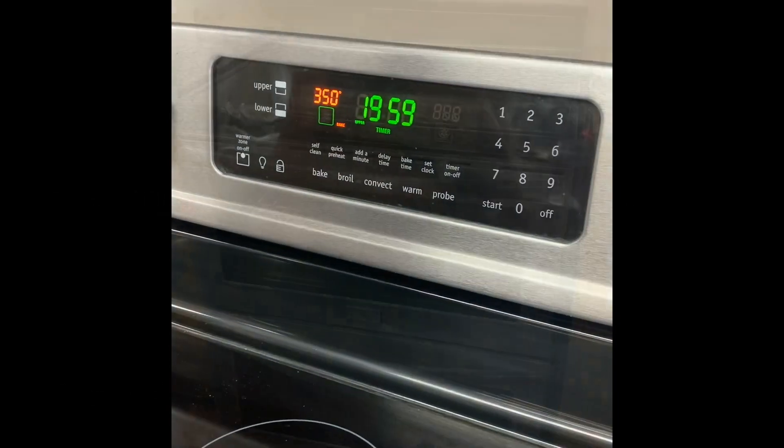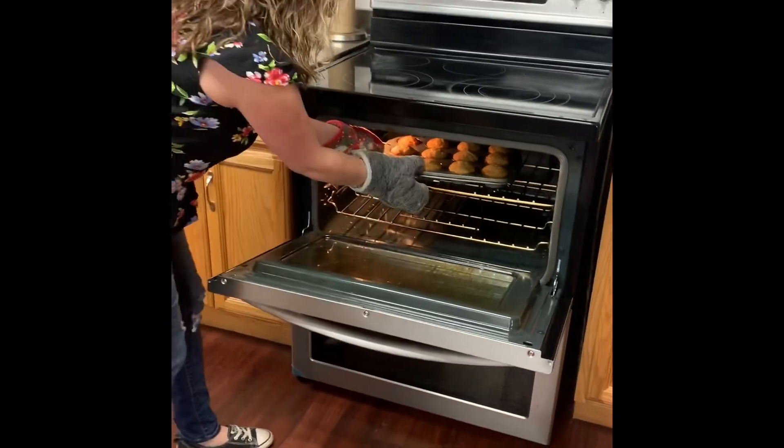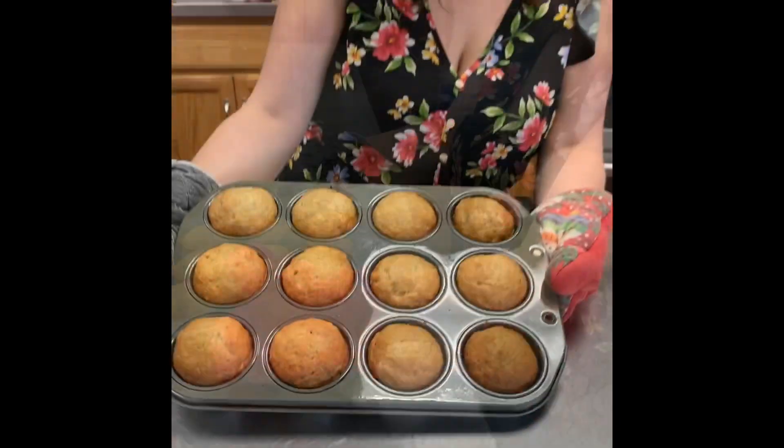Bake for 20 minutes or until brown. Carefully take your muffins out of the oven. I hope you try this recipe at home and thank you for watching.